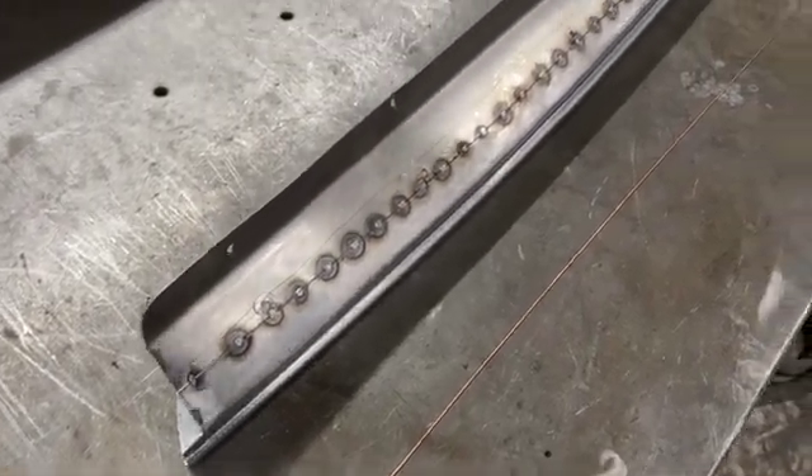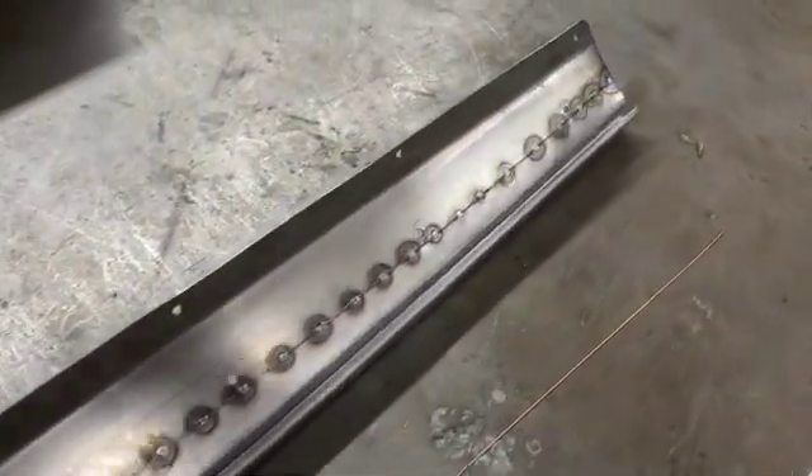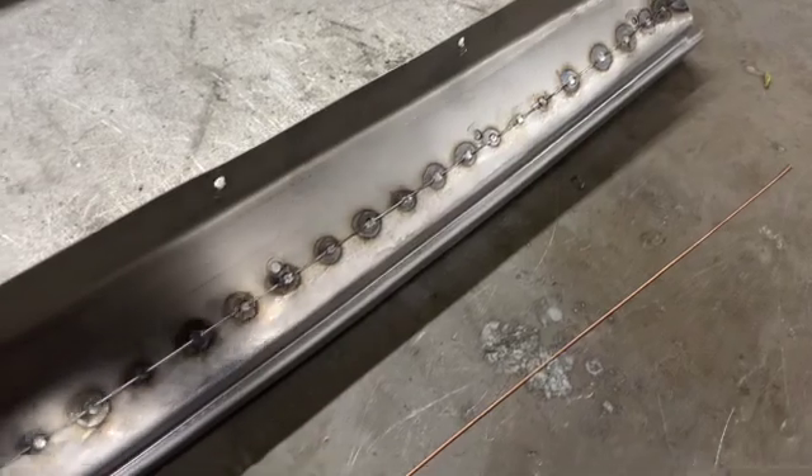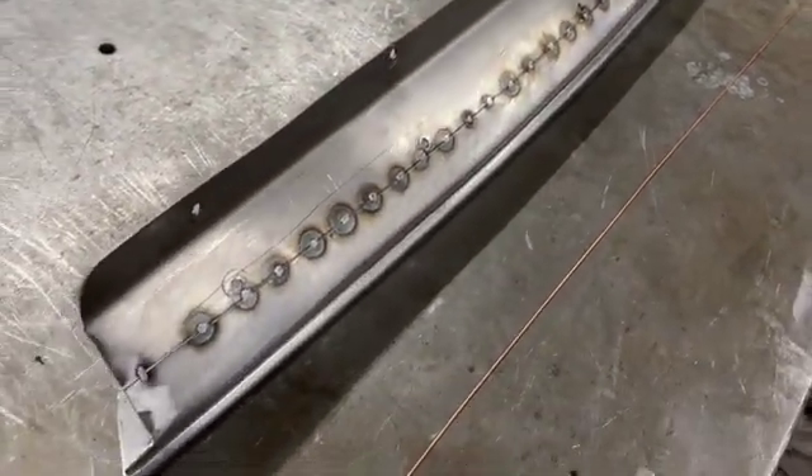A quick video on how I like to weld up seams on sheet metal. I've got the panel tacked, nice tight gap, and the tacks are hammered and dollied back flat.